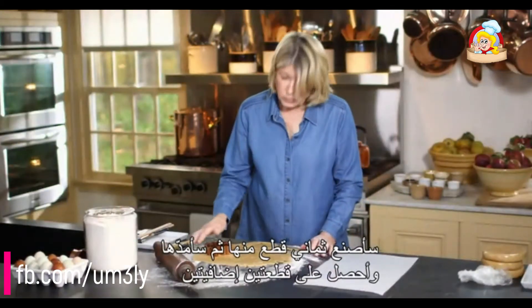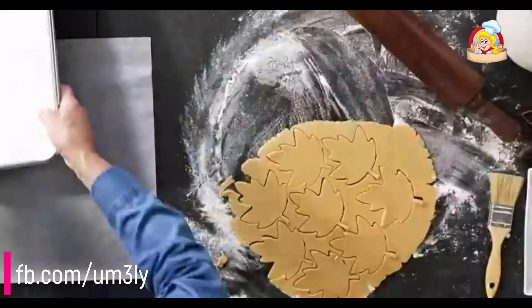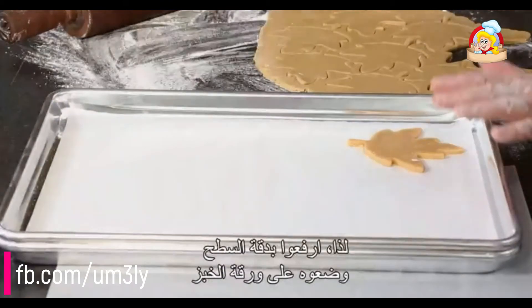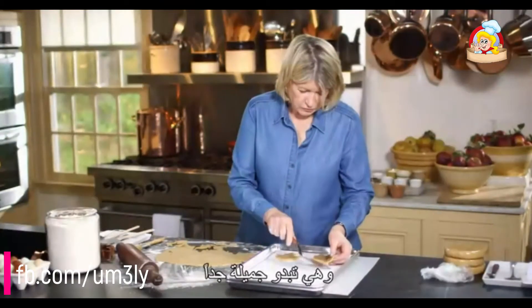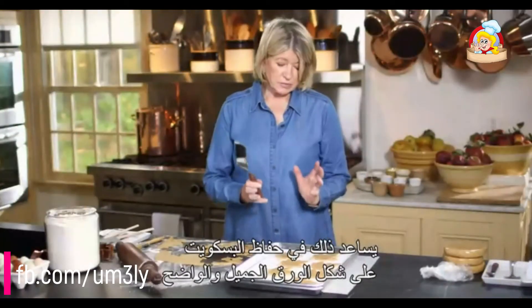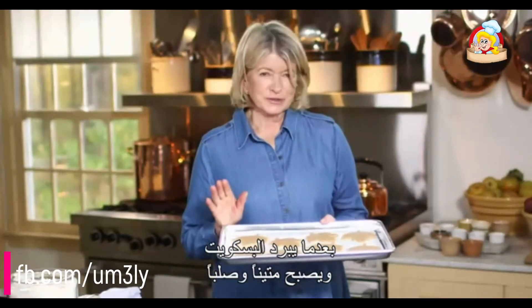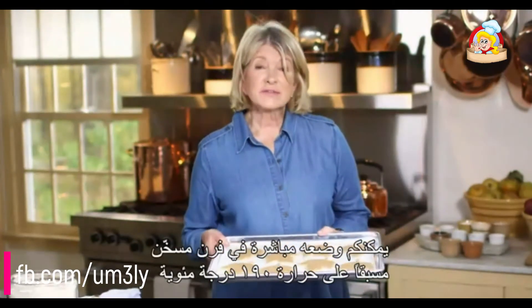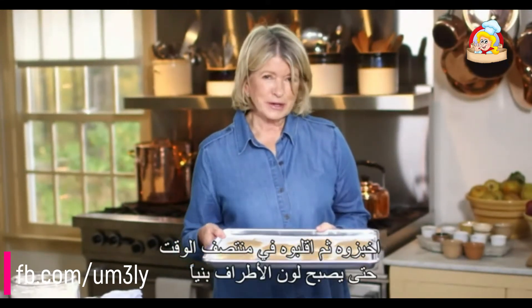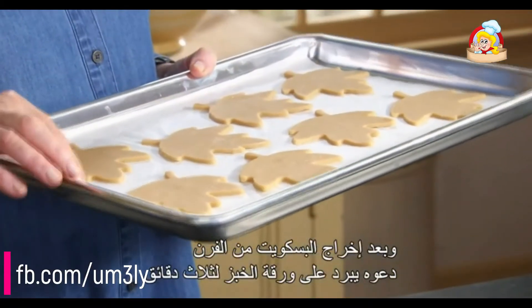I'm going to get eight out of this and roll and get two more. We're going to bake on parchment-lined baking sheets. Very carefully lift off your surface and slide onto your parchment paper — they really look very beautiful. I suggest chilling each cookie sheet before you bake; it really does help keep the cookies in that beautiful, defined leaf shape. Once the cookies have chilled and are nice and firm, put them into a 375-degree preheated oven. Bake, rotating halfway through, until the edges just begin to brown — about 10 to 12 minutes. Once you remove the cookies from the oven, let them cool on the baking sheet for three minutes.